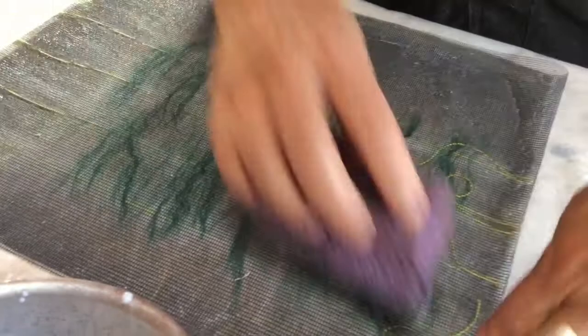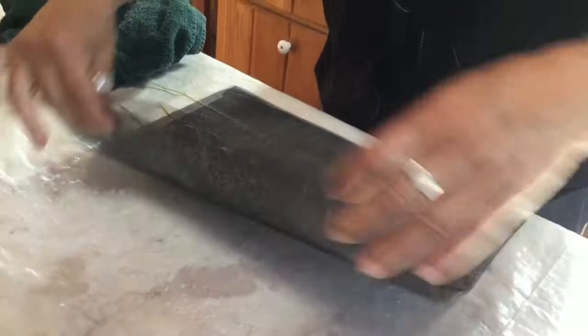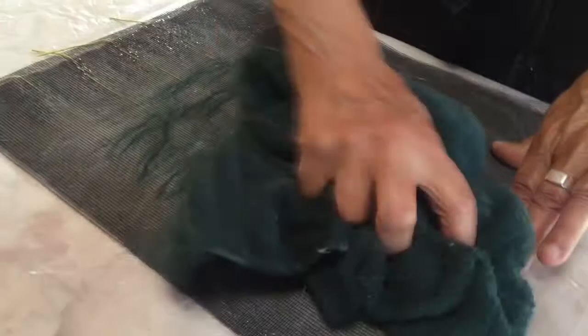I'm going to flip it over and do the same thing on the other side to make sure that all the layers are well saturated. I am blotting some of the excess glue because there's a lot of water and fluid between the screen layers.